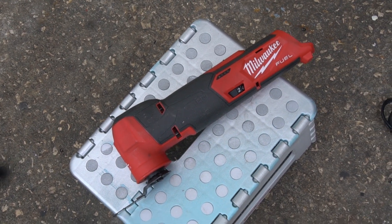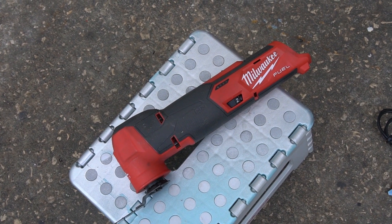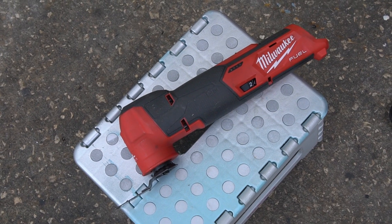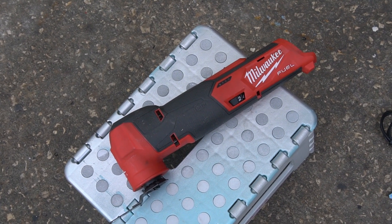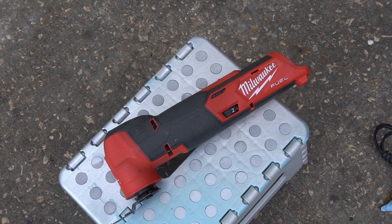So let's just kind of go at it. I'm going to attack it without using any penetrating oil or heat from a MAP torch or anything like that. I'm just going to let this tool do its job and we'll see how good it is with the plunge cut approach.